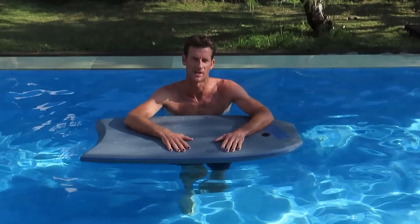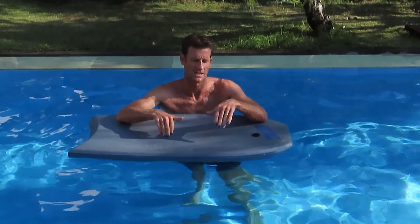Hey guys, Coach Hardwell here with Bodybuilding Hacks. We're going to go through the correct sprint paddling today with arms and legs.